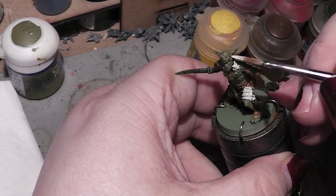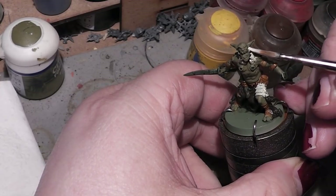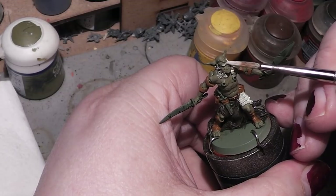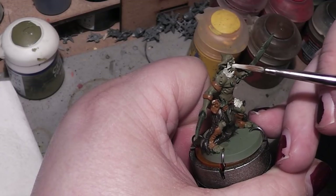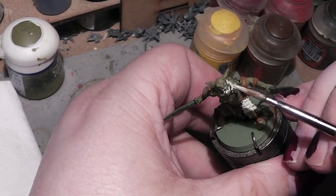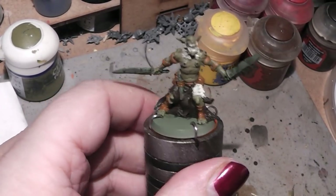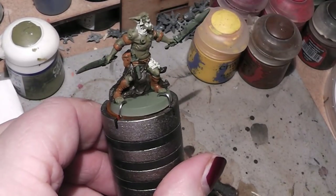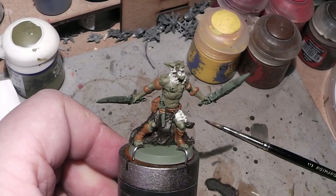After the bone parts are painted, we are going to hit the miniature with a wash to give it some needed depth and shadows. Those are the teeth on the mouth. As you can see, I'm kind of sloppy here and there with this initial paint job — but that's totally fine, because we will hit it now with a wash, and then we will start highlighting.